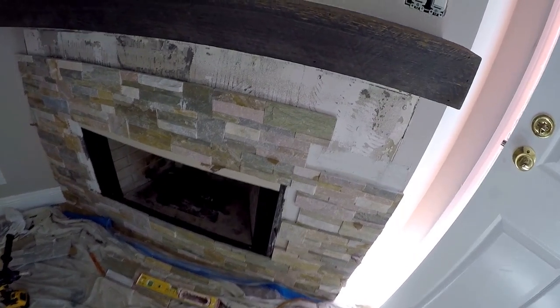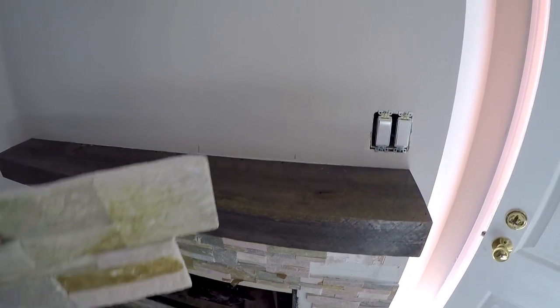All right, the mantle's installed. We'll tile underneath it, tile on top of it, and stick up to the ceiling.